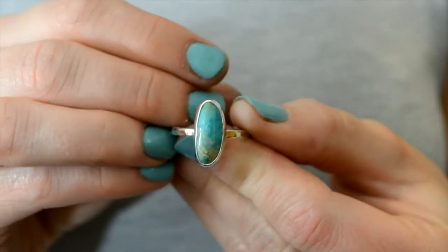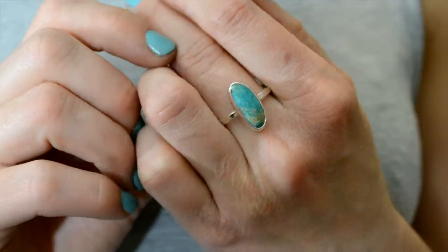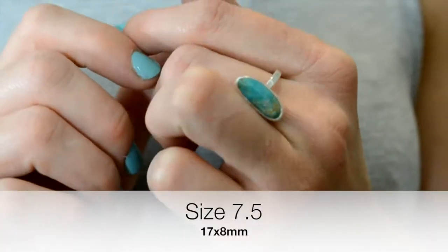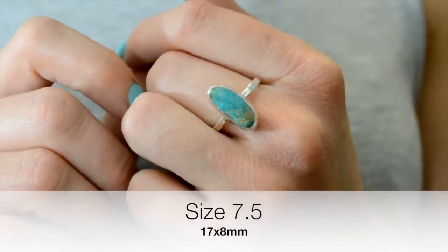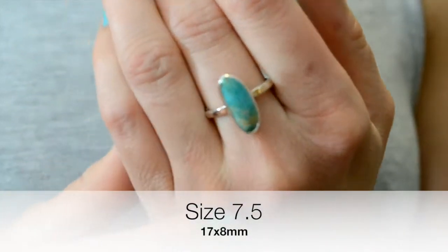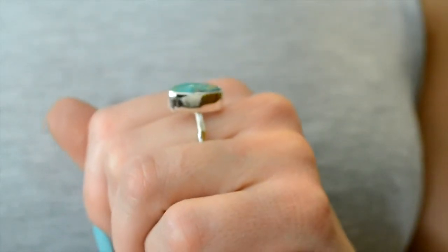The next turquoise I have is a really slender cut. I really like this one. It has a lot of the turquoise in it with very minimal brown inclusions going through it in the matrix. This one is 16, almost 17 millimeters by 8 millimeters — almost 9 — and this one is a size 7 and a half.